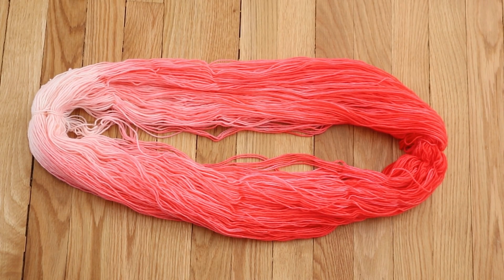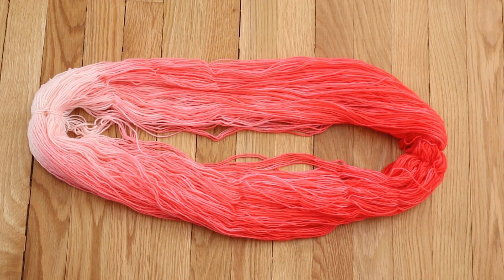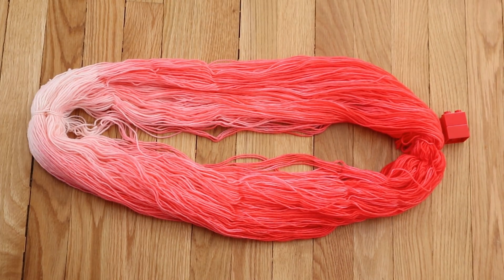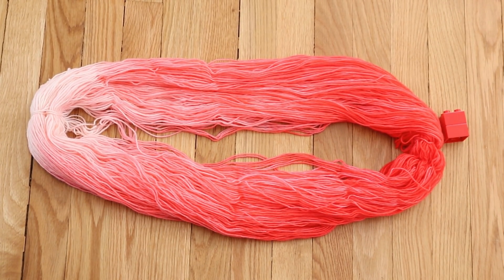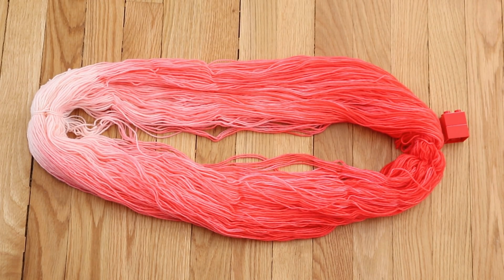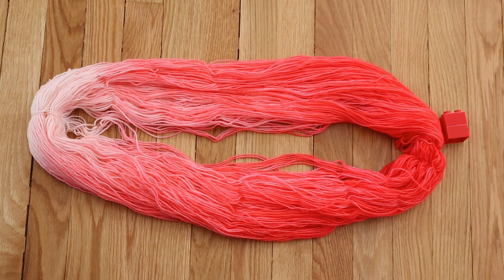Here is our finished dip dyed yarn. It's hard to say if we have red at the darkest end. Here are some red Legos, and we have a bit of what might be able to be called red. However, since the rest of the skein is so pink, your mind sort of feels like it's more of a pink. I think that 60 drops of food coloring are definitely not enough if you want to have more of the intense red in your gradient with less pink at one end. But you can get a really beautiful pink out of just the McCormick's red food coloring.